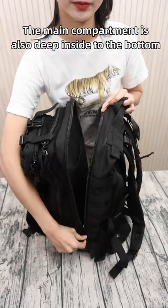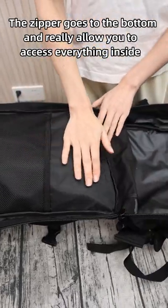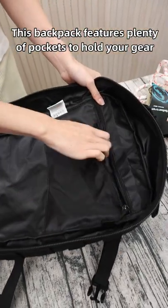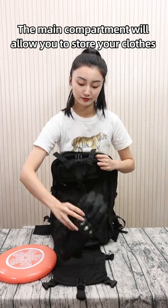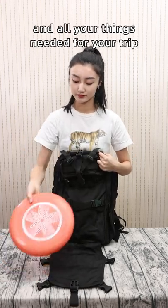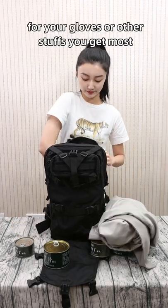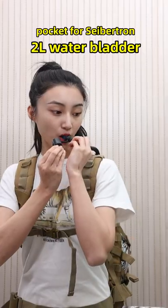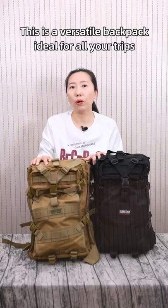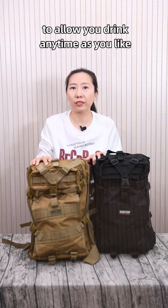The main compartment is deep all the way to the bottom, and the zipper goes to the bottom to really allow you to access everything inside. This backpack features plenty of pockets to hold your gear. The main compartment will allow you to store clothes or all the things needed for your trip. The middle compartment is also available for gloves or other items. On the reverse side back, there is a hidden large pocket for a 2-liter water bladder, making this a versatile backpack ideal for hiking, riding, travel, or rescue, allowing you to drink anytime you like.